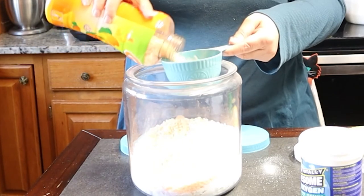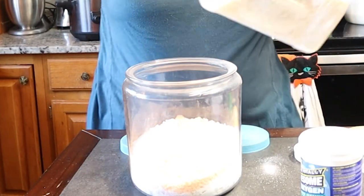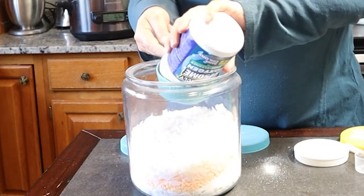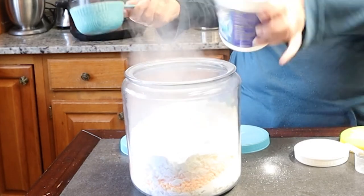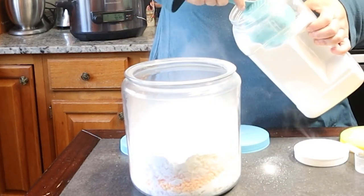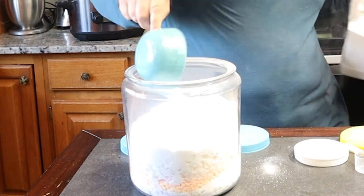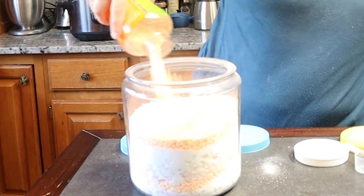I should add a little bit more — there we go. And then add two more cups of laundry flakes, and another cup of OxyClean, and then a half cup of Borax, and a half cup of the laundry booster. And some more fabric booster.